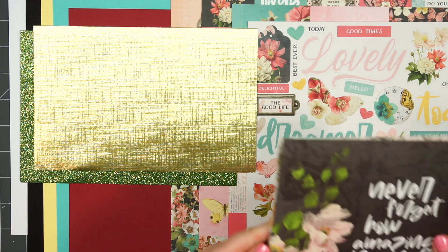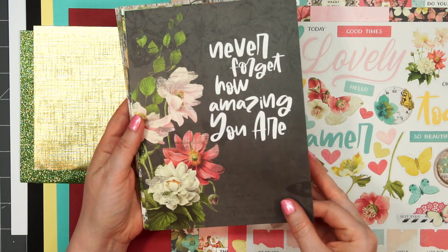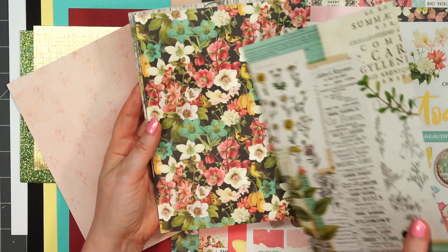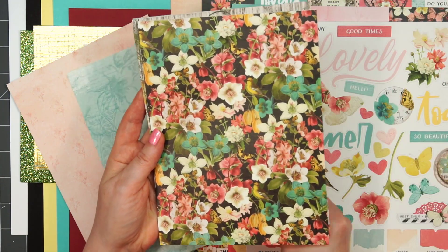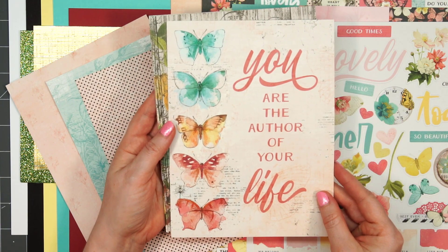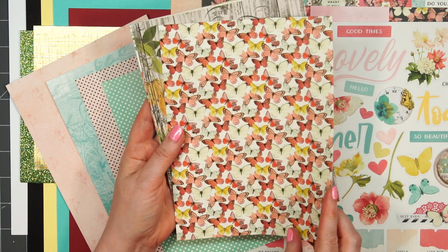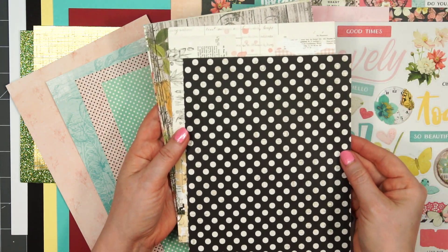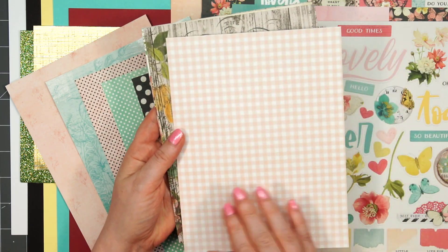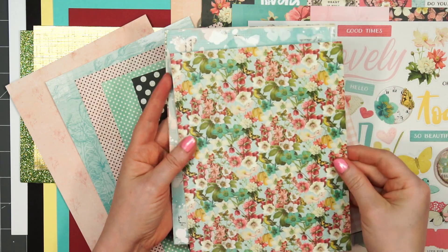The pattern paper this month is 6 by 8 inches in size. There are 12 sheets and they're all double-sided. Some of the patterns have a very large image or sentiment — if you don't care for that, you can always flip it over and use the opposite side. There are lots of polka dots, beautiful butterflies, and a very distressed vintage look to this kit. There are some more butterflies, some more polka dots.